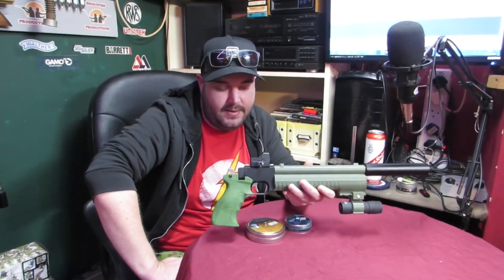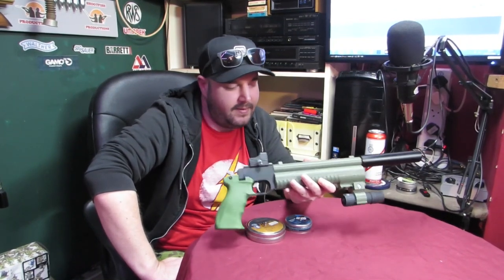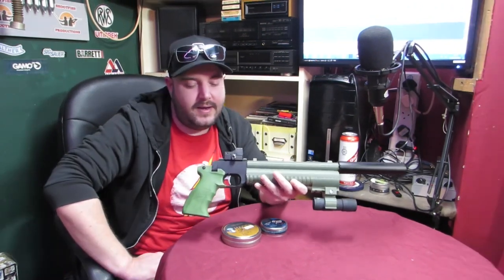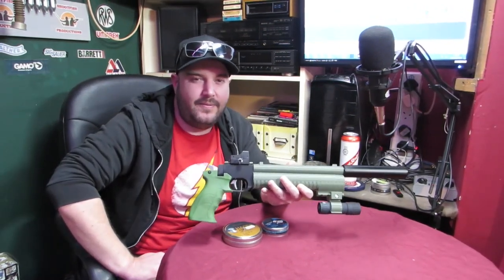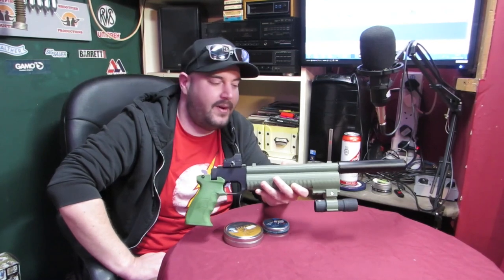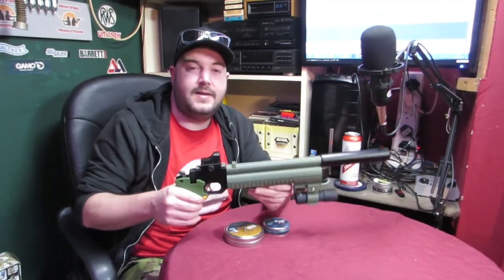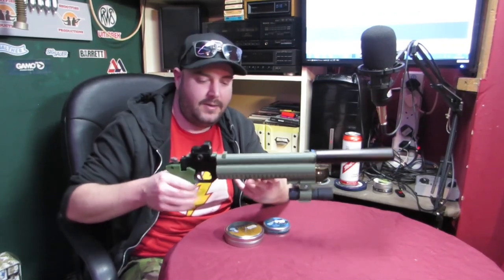We're back with our PP700W. We've customised it, obviously. We're just doing another little power test. Nate's gonna have a laugh watching Nate use the hand pump to pump it up, because I ain't got my tank with me today. Stay tuned, and we'll get right into it.